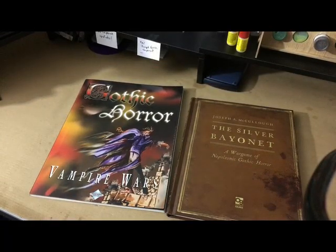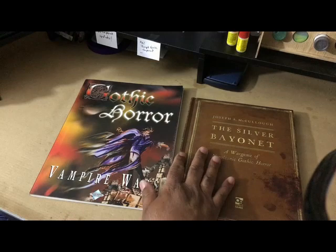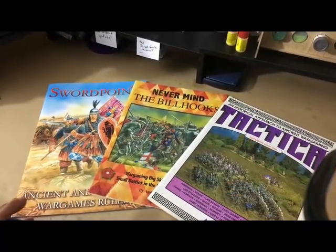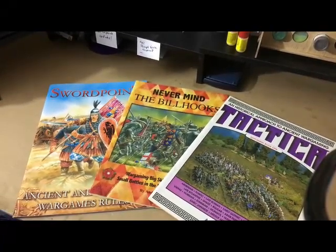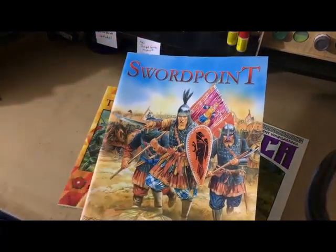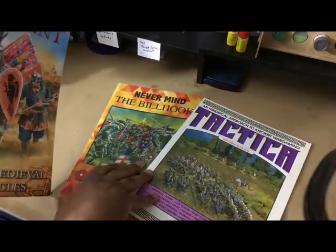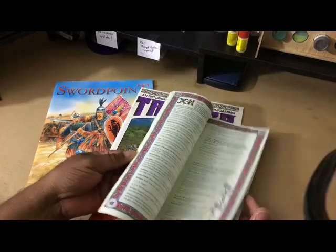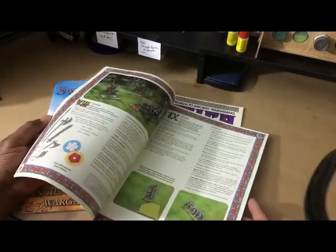Most people have not played a gothic horror game before Silver Bayonet came out — they might have played Arkham Horror, but that's more modern. These are your 18th-century gothic horror games. Moving on to medieval stuff: most people couldn't name a medieval set of rules right off the top of their head, pretty much ever since Warhammer Fantasy Battle disappeared. That said, I did forget about Sword Point — I think there's a Sword Point 2.0 now, which I think went to Kickstarter and did well.